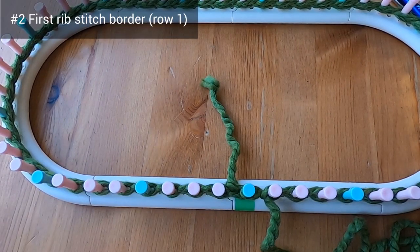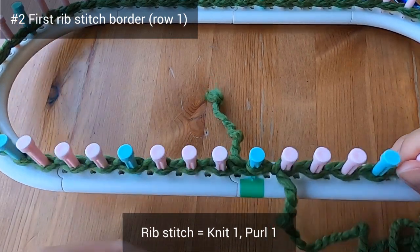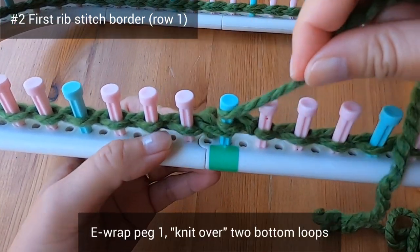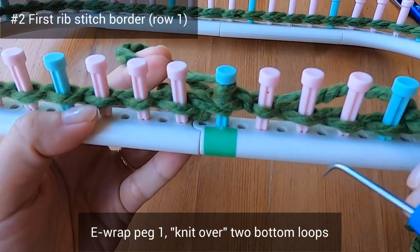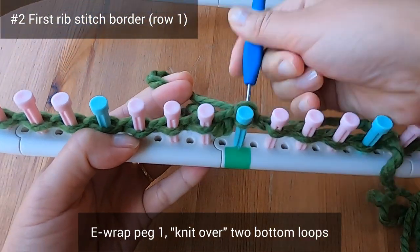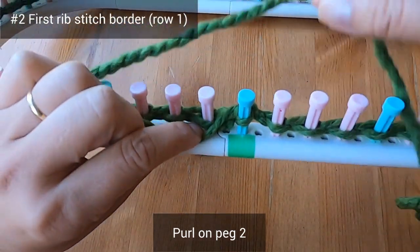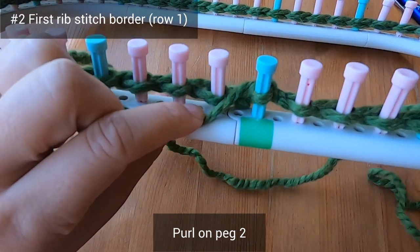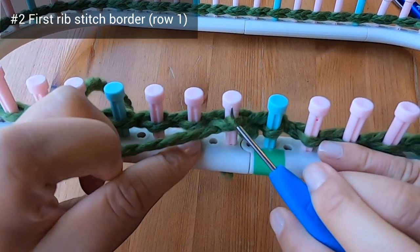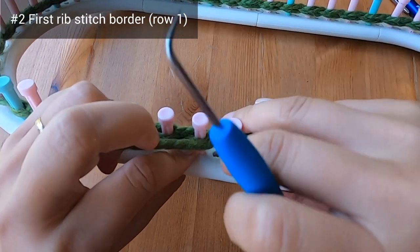Now we're ready for the first rib stitch border — we're going to do a knit one purl one sequence using the e-wrap version of the knit stitch. So we e-wrap peg one and then knit over with those two bottom loops. Then we purl on peg two, which means we place the working yarn just below that loop on peg two, dive in with our hook to grab the working yarn, pull it upwards to make a new loop, take the old loop off the peg, put the new loop on, and tighten it up.